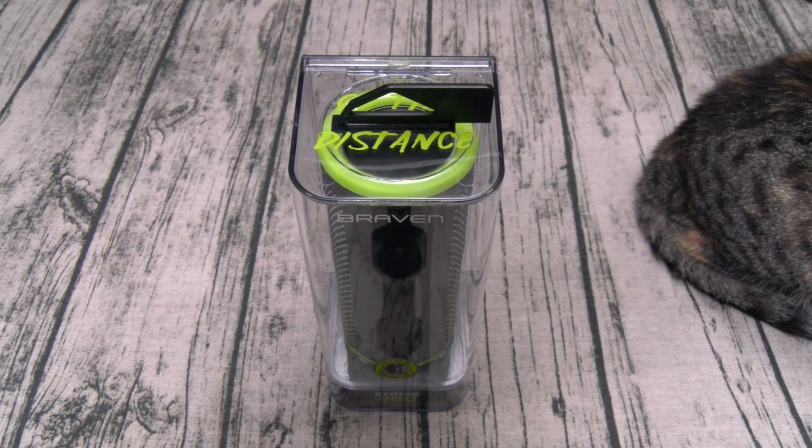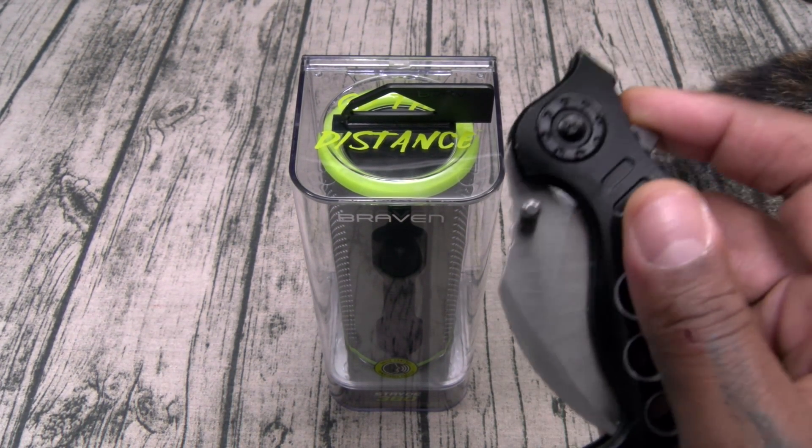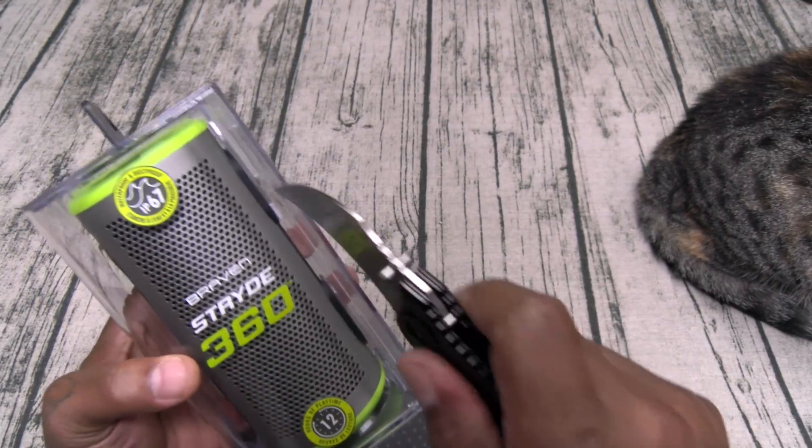Alright, let me grab a little unboxing knife and we'll pop this open. Today we got the Hawk.